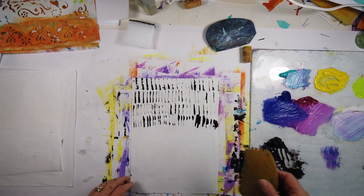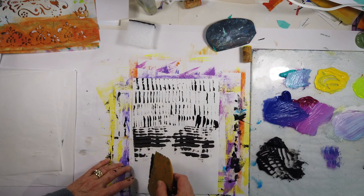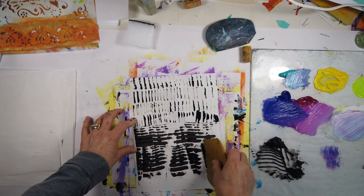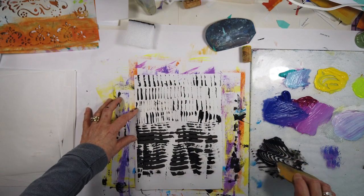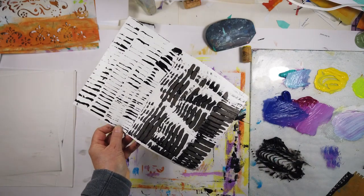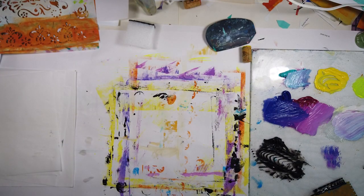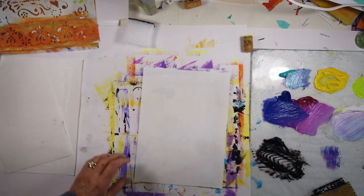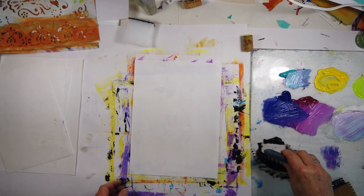These rubber tools — I'll get the name and put it in the video — one is smooth and one has gouges in it. If you randomly wave it around you can get some really cool marks. I've done that both with blue and black, and also using the jelly plate printer.